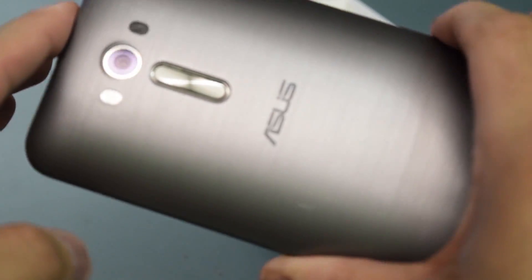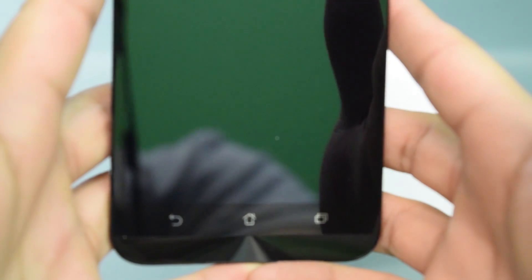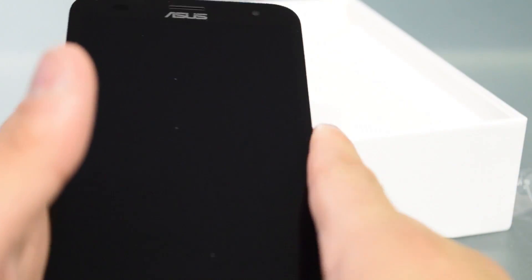This feels premium, man. I got it — it only comes in a silver finish, unlike the Zenfone 2 original which comes in a myriad of colors. This only comes in one color, but it's fine. I'm definitely gonna have to order a screen protector and a case for this. But right now, this is my first ever Asus phone and I'm super excited to see what it's gonna be like. I believe it's running Android 5.0 Lollipop right now, and I think you can upgrade to the next version.